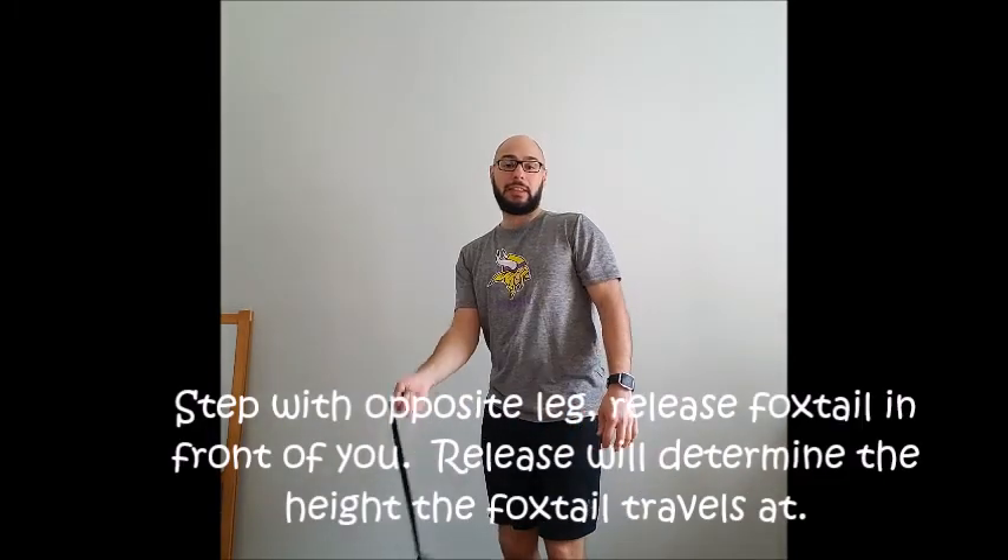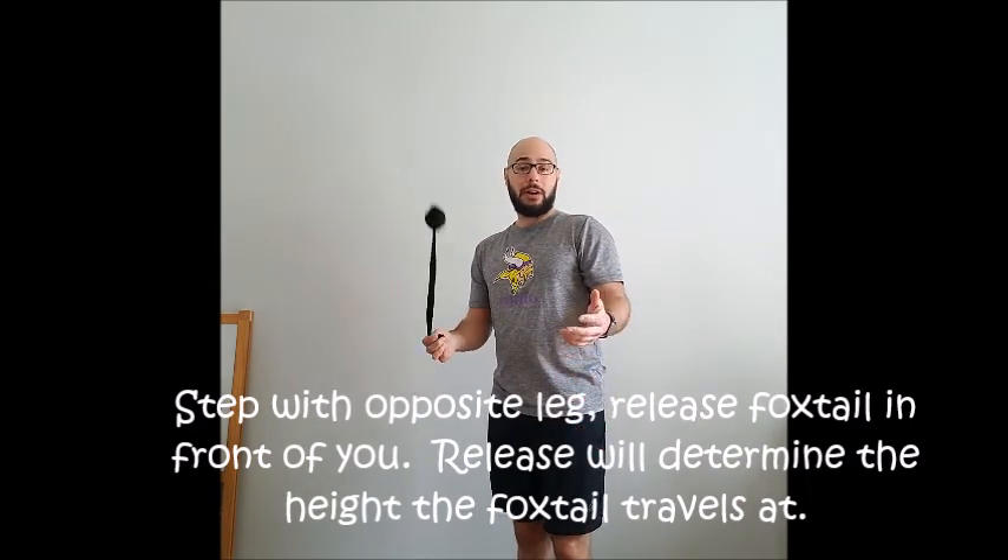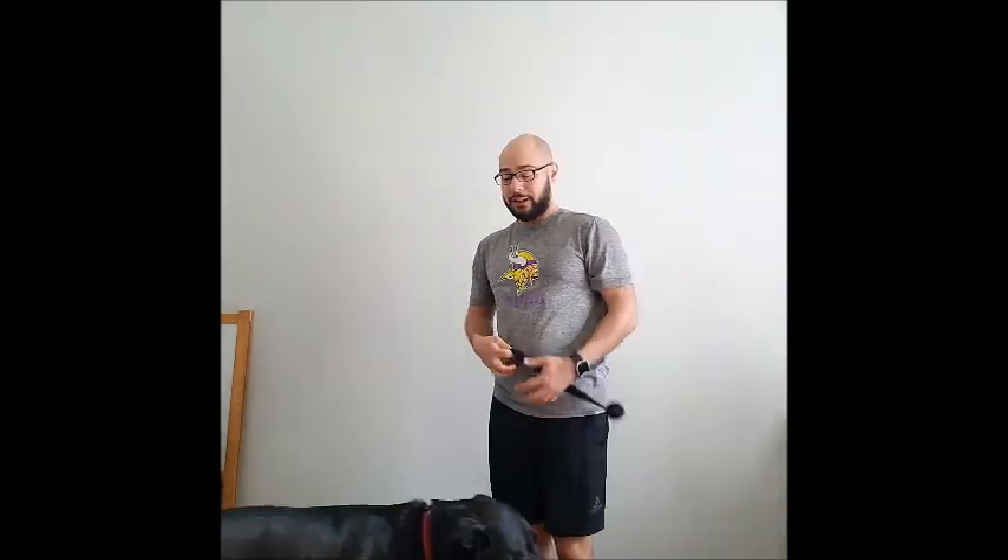It is important that you get that rotation going first. As you practice, you're going to find the right release point for your foxtail. A safety note: you're going to need a good amount of space, especially for older kids — these foxtails can really fly. If you're near any large trees, they do get stuck easily, so make sure you have an open space.